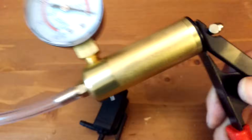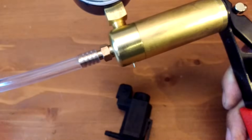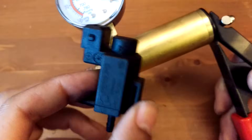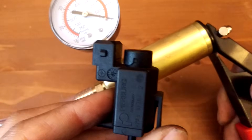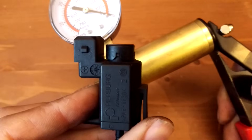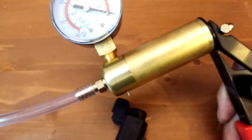So you can hook up this particular tester onto the valve and see if the valve is allowing the vacuum to be produced in the correct circumstances. We'll go out to the car and I'll show you how to hook it up and how to do this test.